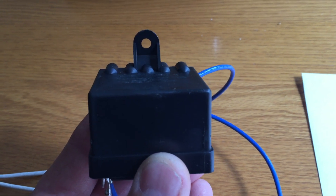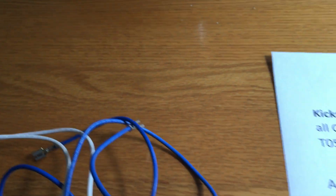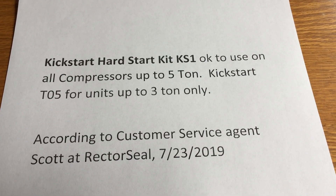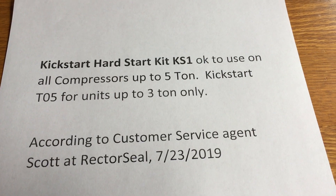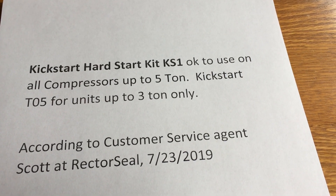Apparently gravity plays a role in this thing working, and you want to mount this side up. After putting the kickstart unit in, our compressor fires right up and the lights don't dim, so everything is good when it's a hundred degrees. That's all for this old guy DIY.